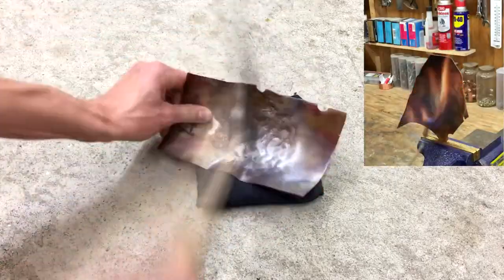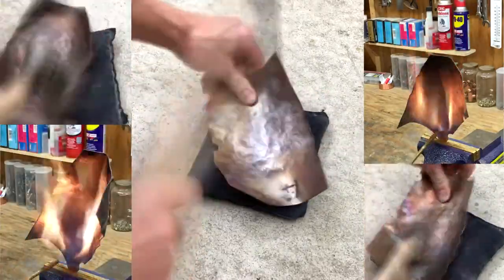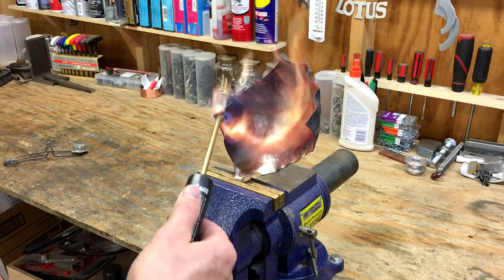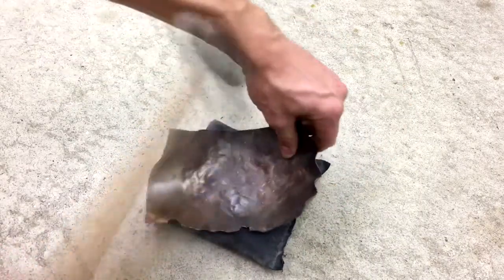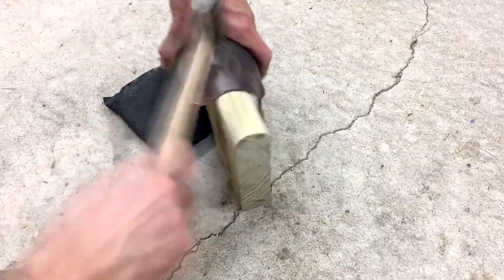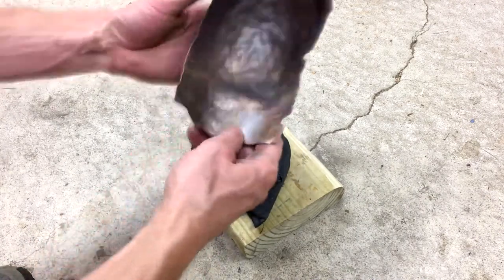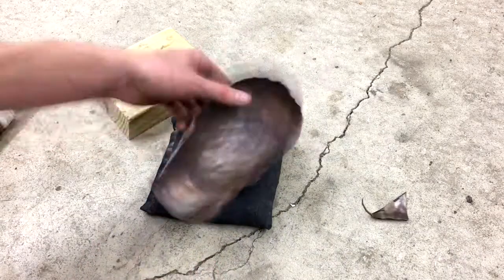I just repeated those steps of hammering and then annealing over and over until I was happy with the shape of the shade. It took quite a few cycles of hammering and annealing to get the round shape I was looking for. Once it started getting pretty close I started working from the opposite side. This is going to form the area where the light socket meets up with the shade. With the shape nearly complete I trimmed the excess off of the edges to give it a nice even uniform look.